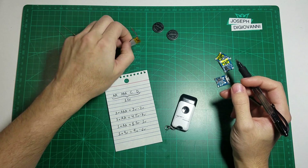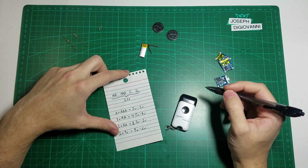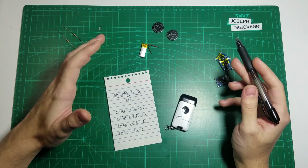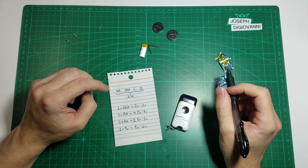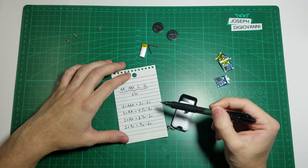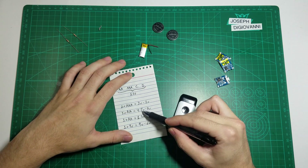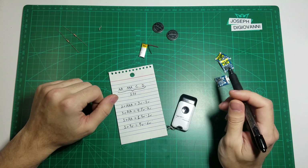A rechargeable lithium ion or LiPo battery is going to run from 4.2 volts fully charged to 2.8 to 3 volts when discharged, depending on the application and how much power it's drawing. For simplicity's sake, we'll call it 3 volts. So in this example, 3 AA batteries give us a voltage of 4.5 volts down to 3 volts, which works perfectly because 4.2 to 3 volts is the range of our rechargeable battery — that fits in there nicely.